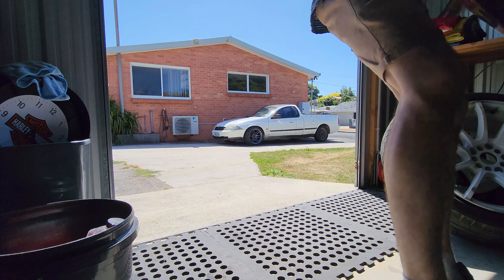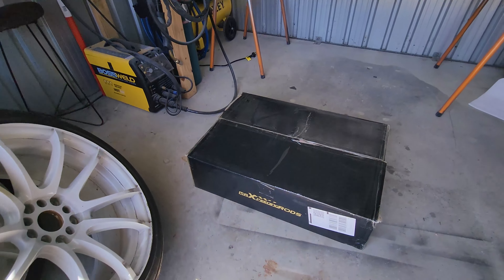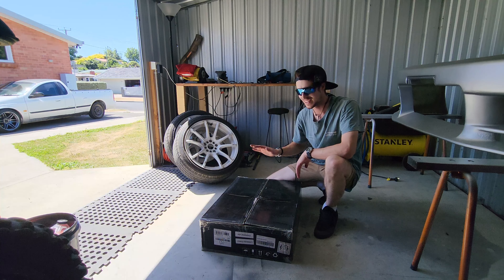All right guys, hello and welcome back to another episode of Hellas Garage. In today's episode we will be attempting to fit Max Peding Rods coilovers to the AU Falcon. Let's unbox these coilovers and see how we're going to make them fit.